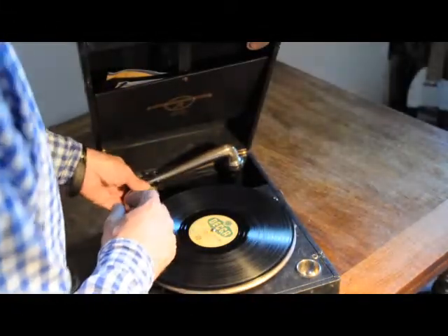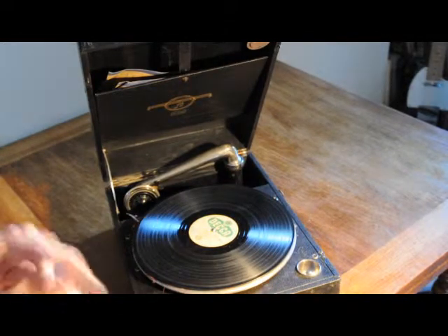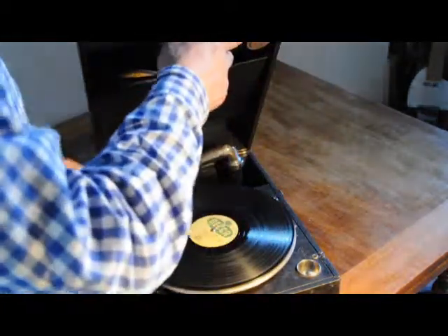And there we are. I would hope this to be a very much working little Columbia gramophone — not a Decca record, which is not included. Columbia gramophone. Thank you.